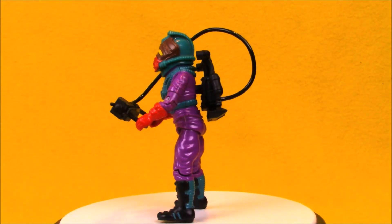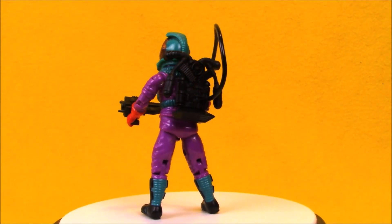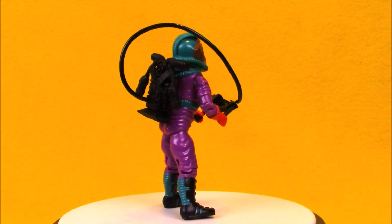Hey Toy Collectors, welcome to another super exciting outrageous toy review. Today we're taking a look at Toxo Viper, the Cobra Hostile Environment Trooper.